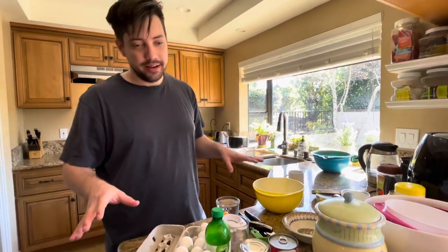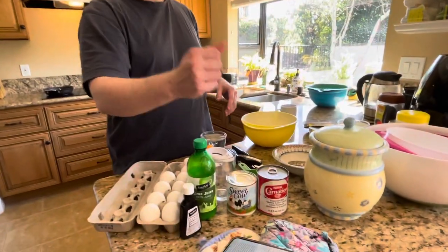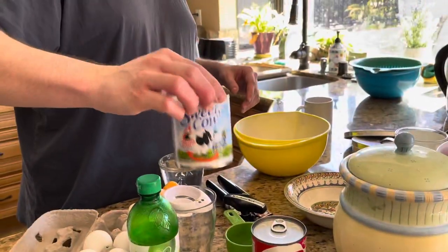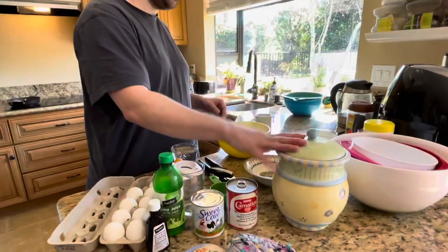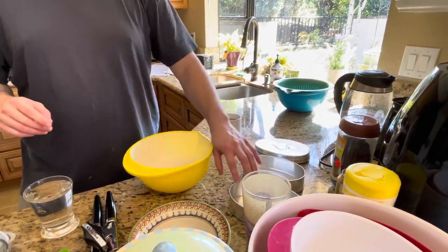Good morning everyone, how are you doing? We're going to make leche flan today. We're very excited about that. We've got all our ingredients here — eggs, lime extract, vanilla, condensed milk, evaporated milk, sugar, and our pans for the leche flan.